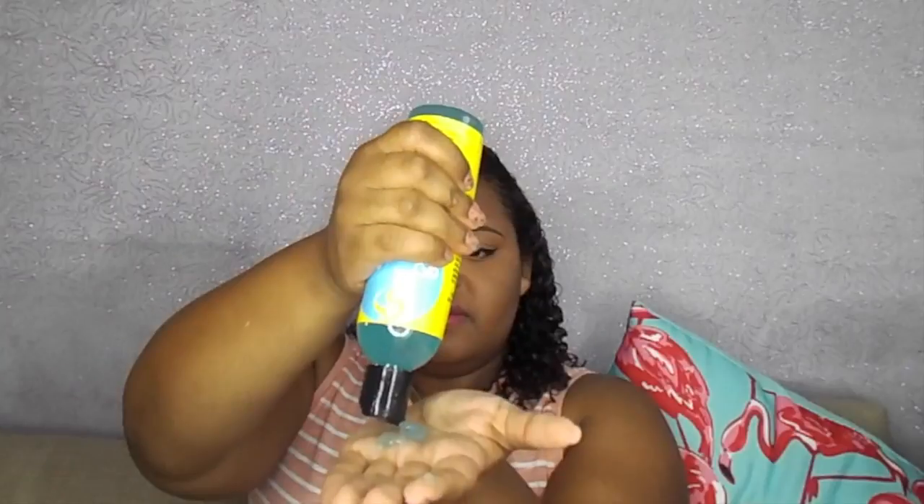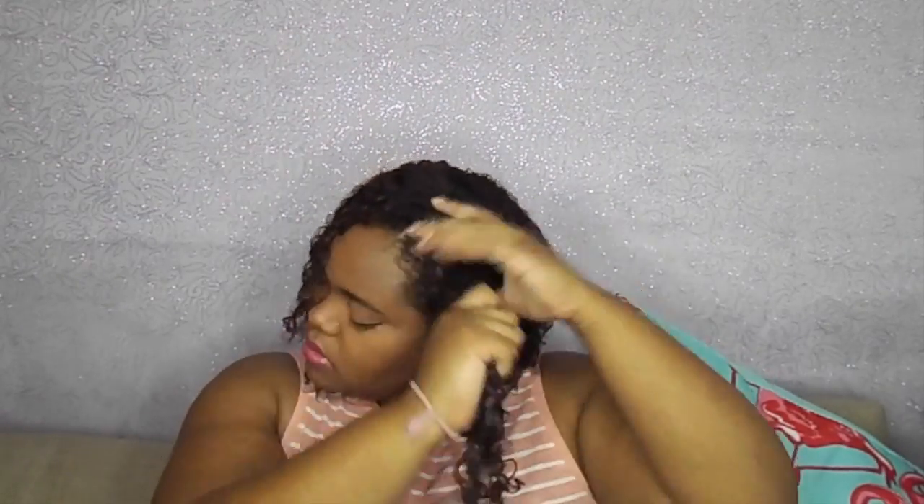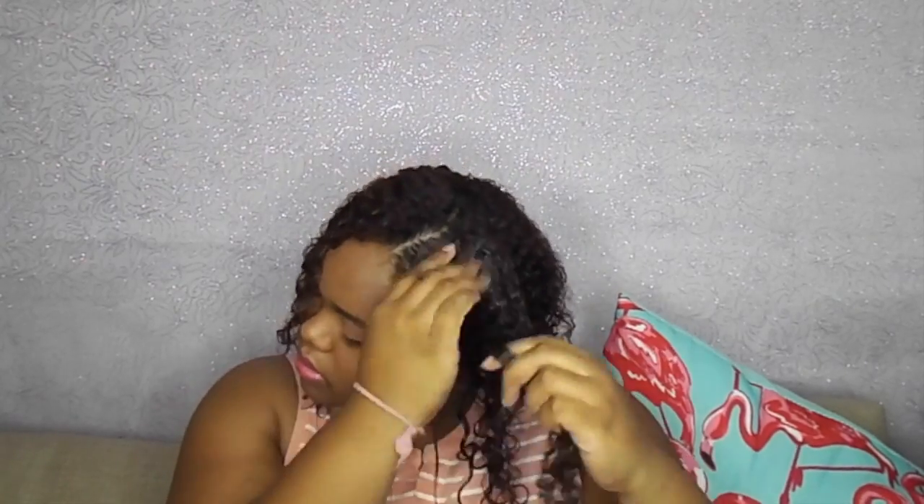After I do the bottom section with only the gel cream, I then apply both products to the upper half. Curls is one of my favorite products — it gives great definition. I also feel that Curls gives hair that is closer to a 4 texture a little bit more definition over the Shea Moisture gel cream.